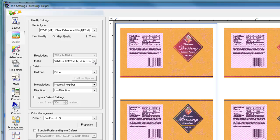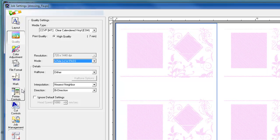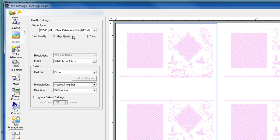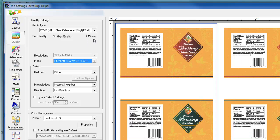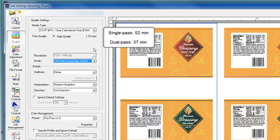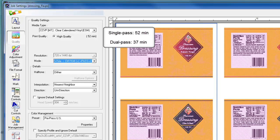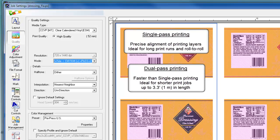When calculating the total print time for dual pass printing, we calculate the time required for printing just the white data — about 7 minutes in this job — plus the additional 15 minutes recommended dry time, followed by the time required to print CMYK MT on white, which is about 15 minutes. So the total print time is about 37 minutes for dual pass compared to 52 minutes for single pass. It's important to remember that for image registration accuracy, dual pass printing is not recommended for jobs longer than about 3.3 feet or 1 meter, so for longer print jobs, single pass printing is preferred.